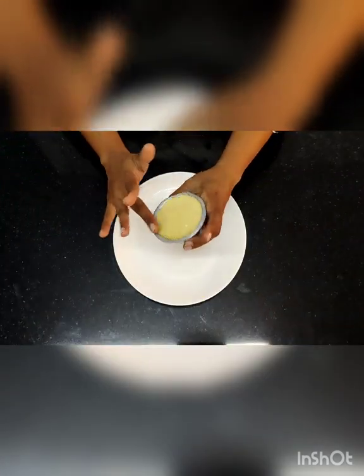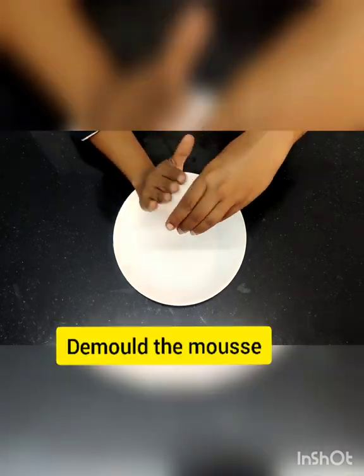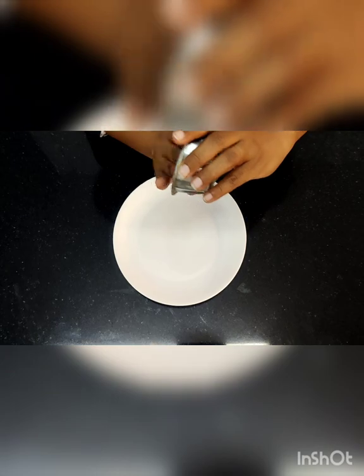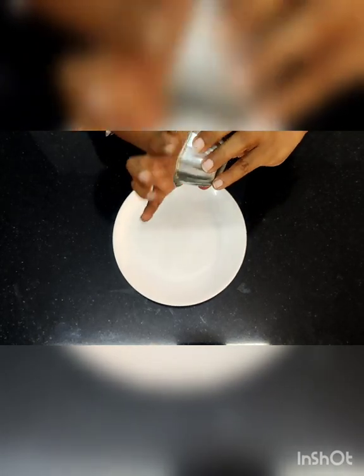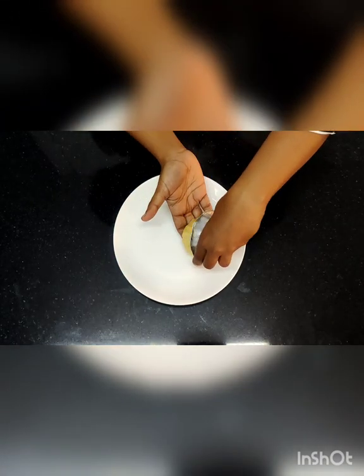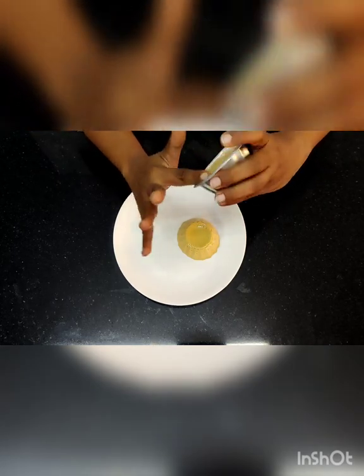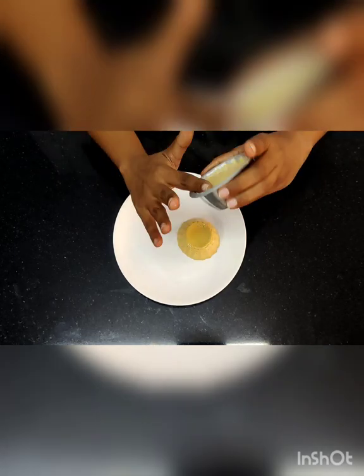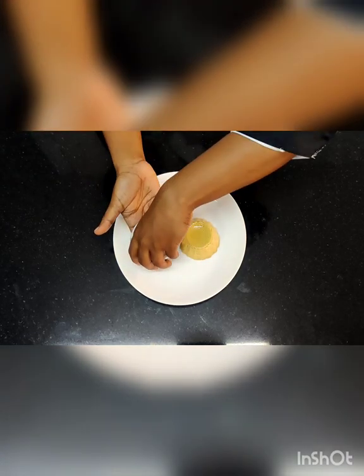After a couple of hours the mousse has set and I am going to de-mould it now. One more thing — in the mango pulp I also added some mango essence and a little colour to get a nice colour. That was already mixed into the mango pulp. For apricot and butterscotch you don't need to add anything extra. Just de-mould it carefully — make sure you are not breaking it.